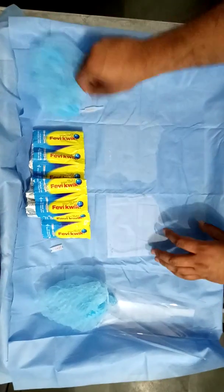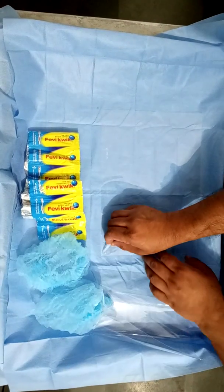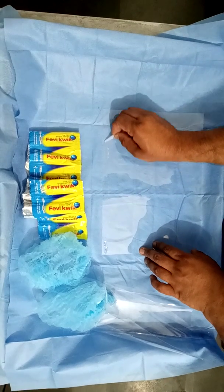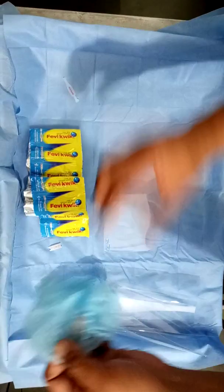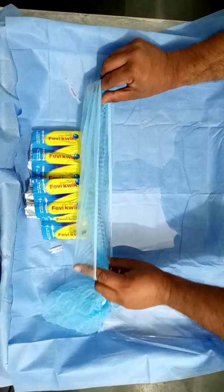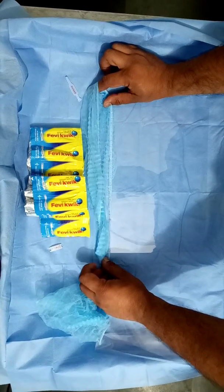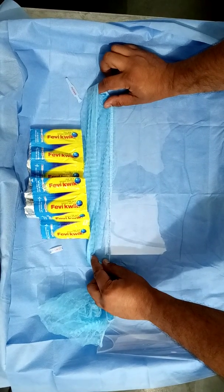What we do is very simple — we apply fevequik to one edge of the plastic sheet, and then apply the surgical cap along this edge. A person can help you tap it down and keep it in place for a bit.